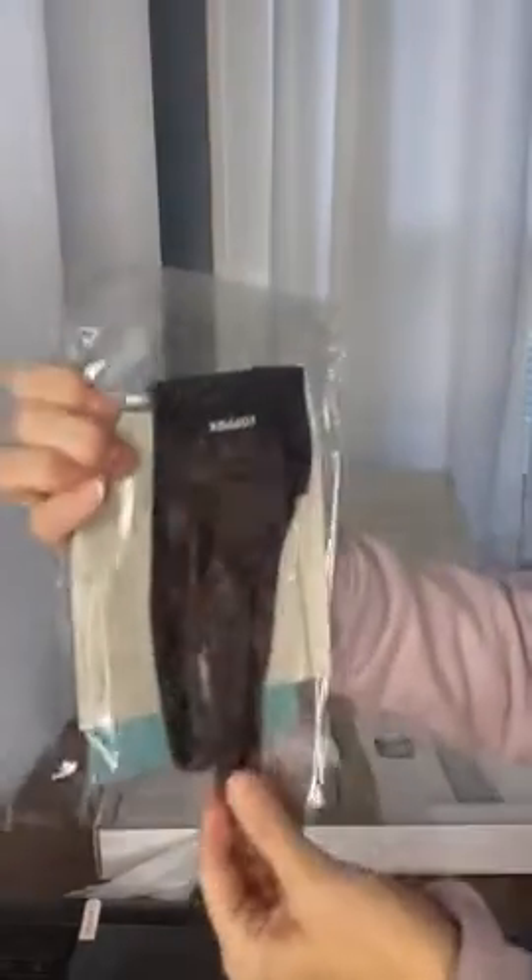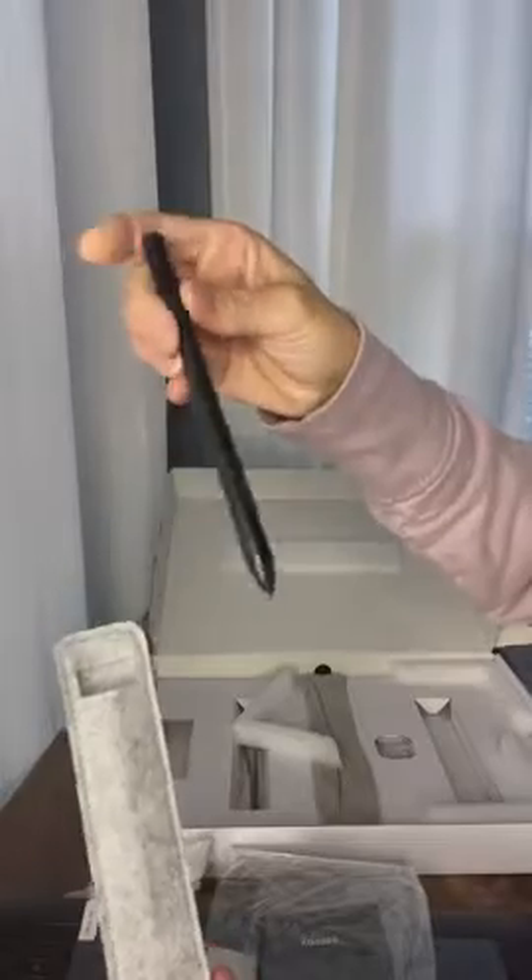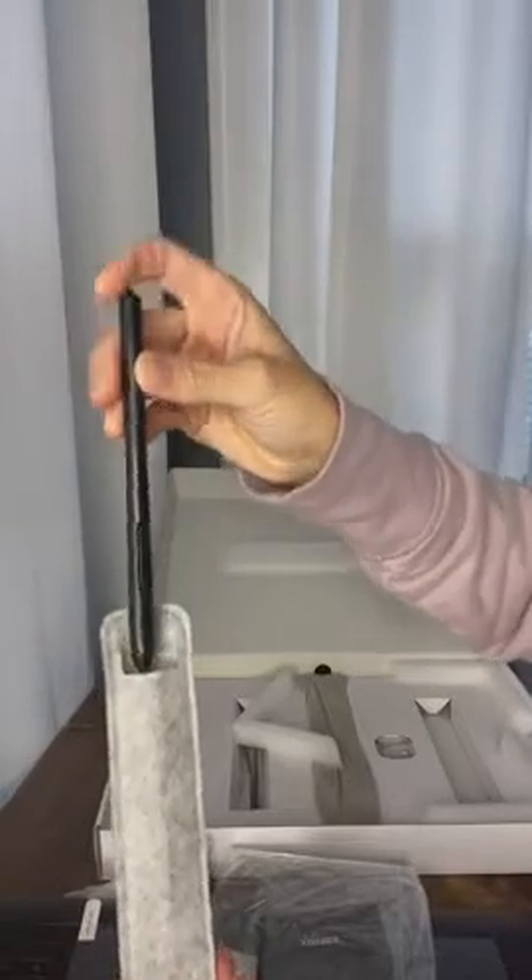It comes with the drawing glove as well. And you've got the pen that does not require any batteries. That's one of the reasons I chose this one specifically — I thought that was pretty cool.